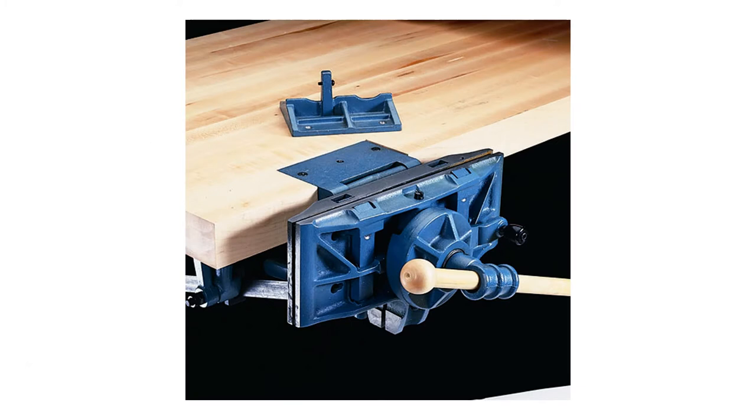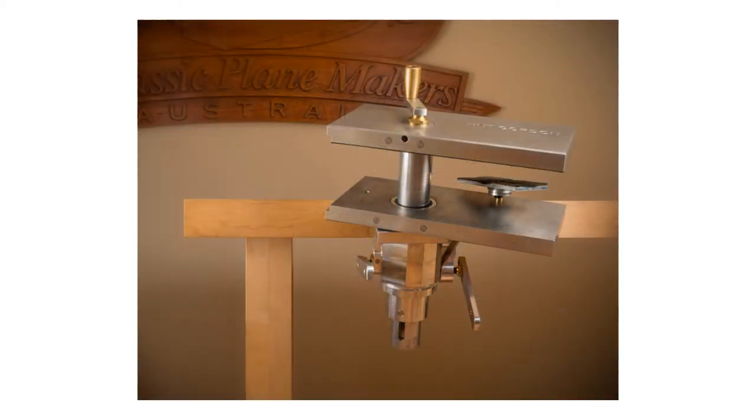Modern versions of a pattern makers vice are still available through Woodcraft and Highland Woodworking and range in price from $350 to $400. They are slightly smaller than the originals from Emmert and his competitors. The jaws measure 13 and 3/4 inches wide and 5 inches deep, with a maximum opening of 12 inches. The modern vices are also about 15 pounds lighter at about 60 pounds. They seem to be well rated, but some users have complained about their lack of heft and casting defects. These vices are imported from China and Taiwan. A small version is also being made by the HNT Gordon Company of Australia, available in the United States through Heartwood Tools in Texas for $1,400.